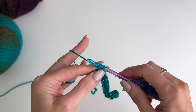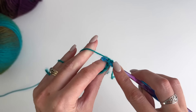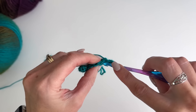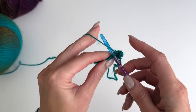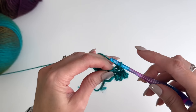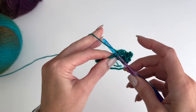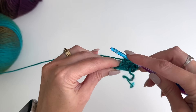Once you get to the end of the row, chain one and turn and work single crochets through the back loop only. It's a good idea to count your stitches as you go just so you stay on track with 12 stitches. You want to follow along with your pattern for the size you're working on because each size will have a different length of cuff to crochet.